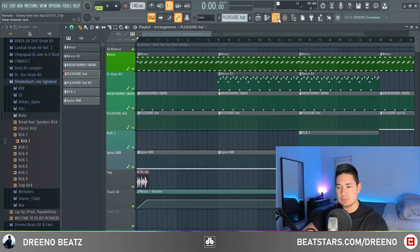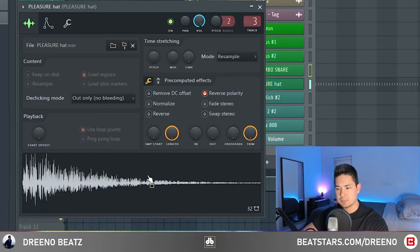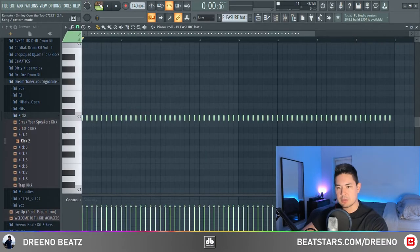For the hi-hat, I just found one in a random trap drum kit called the Pleasure Hat. You can find this in any trap drum kit. For the most part, it is a simple two-step pattern.